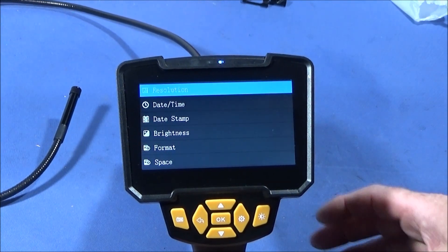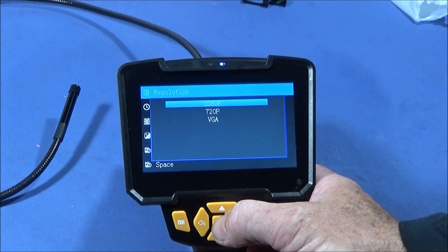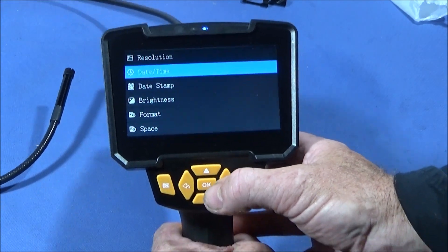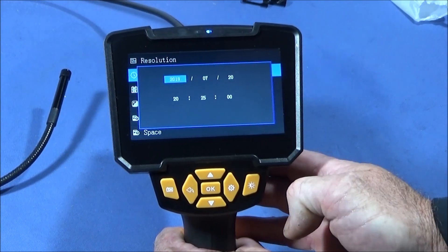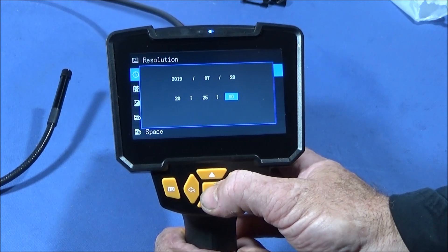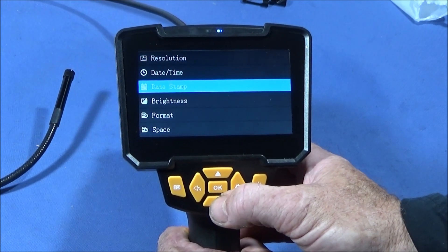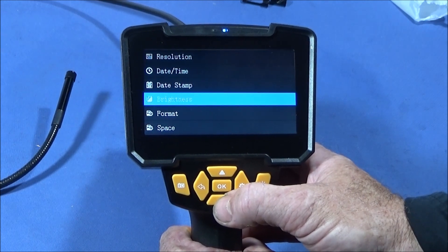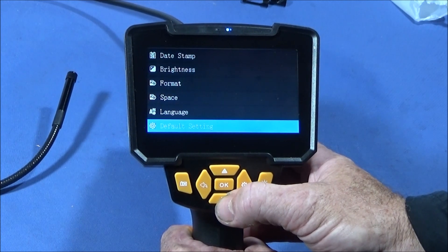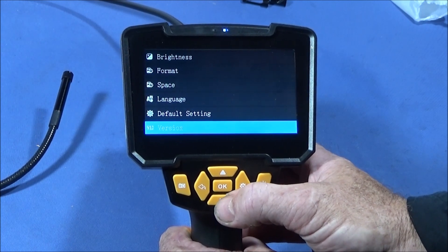In the menu you first have resolution, with the choice between 1080p, 720p, or VGA. Then you can set the date and time. Going through the various settings you can also enable a date stamp on your photos or video, and adjust brightness, format, space, language, default settings, and check the version. Like I said, it's all dead easy and quick to set up.